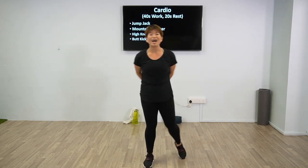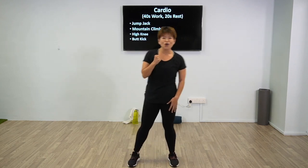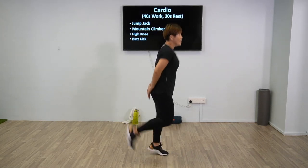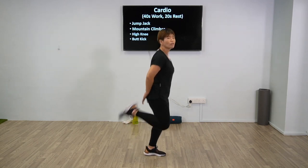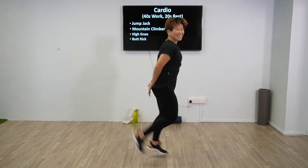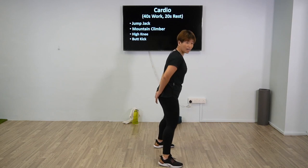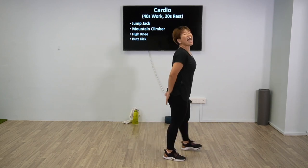Good work guys — one last cardio exercise: butt kick. Are you all good to go? One last one — push through before we get into strength. 5 more seconds, and butt kick — ready, 2, 1, and butt kick up. You can place your hand in the back and set it as a target to reach your heel. Throughout the entire exercise, do not hold your breath — inhale, exhale. Halfway there. For regression, place your hand in the back and just touch. For progression, lift up. 3, 2, 1, and rest. Good work guys.